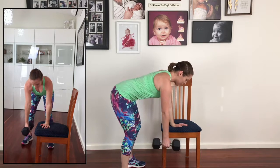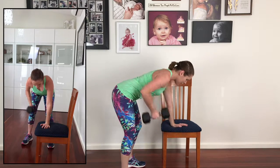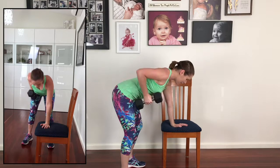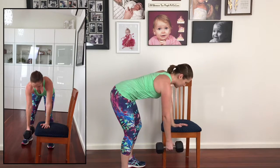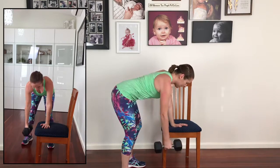Allowing the dumbbell to rest nice and gently in the hand. Exhale as you pull up the side of the ribs, inhale down, exhale up, inhale down. Making sure that the shoulder slides back and down and you're not pulling the weight up around your ears. Exhale up, inhale down, exhale up, inhale down.